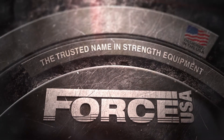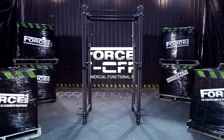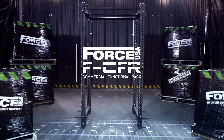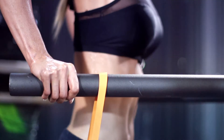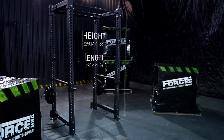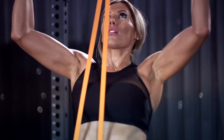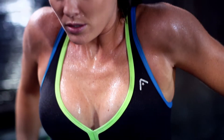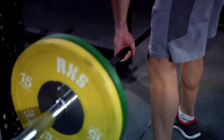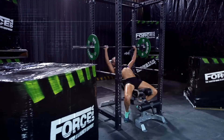Force USA, the leaders in fitness and training equipment innovation. Now the all-new FCFR commercial functional rack — the versatile foundation of your home gym. Compact, solid, and effective, the Force USA commercial functional rack gets you in the game. A piece of equipment with functionality for today and flexibility for the future, built with steel Force structural integrity.